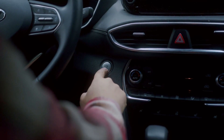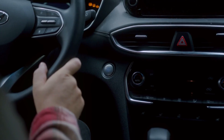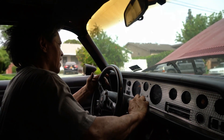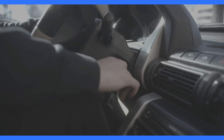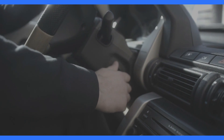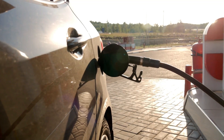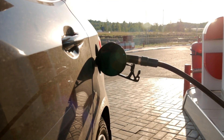Then there's the starter motor. The starter motor is responsible for turning the engine over when you start your Lexus. If the starter motor is faulty, the engine won't crank and your Lexus won't start. You can usually tell if your starter motor has a problem if you hear a clicking noise when you turn the key in the ignition, or a grinding noise during startup.